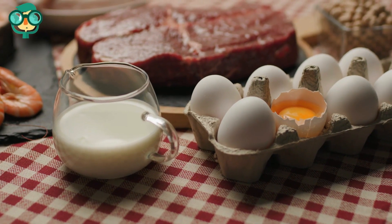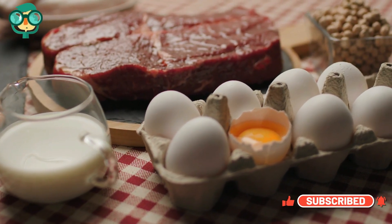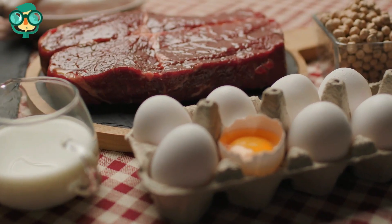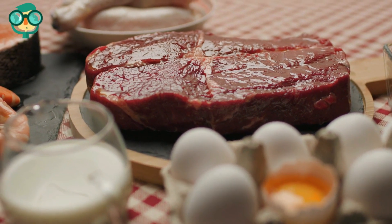Be wary of adding meat, feces, eggs, or dairy products to compost. These compost ingredients may attract wild animals if not covered. Avoid adding pet feces to the compost because it could spread disease.